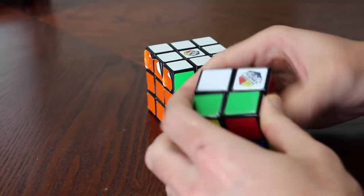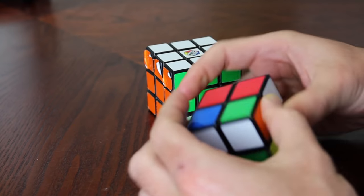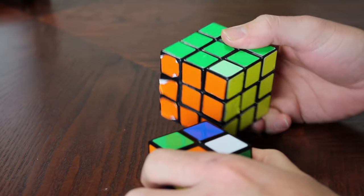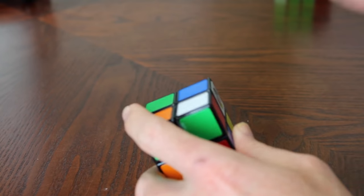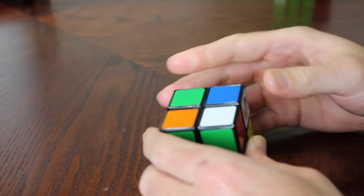In this video, I'm going to show you how to solve a 2x2 Rubik's Cube in a method that uses some of the algorithms used for a 3x3. A 2x2 is definitely simpler than a 3x3 because you only have two layers to solve. There are going to be four algorithms you need to learn. So let's go ahead and get started.